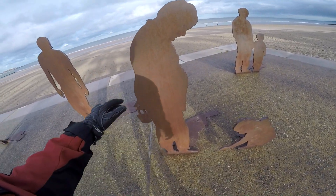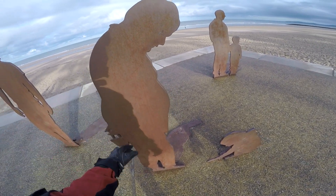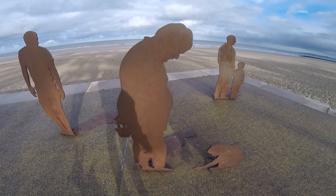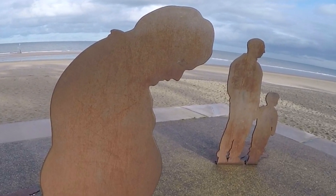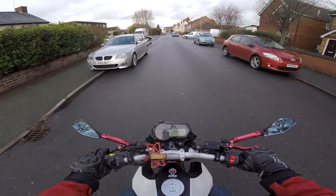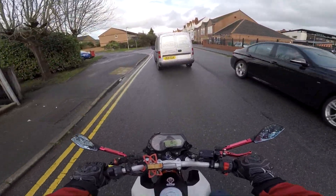It's alright mate, things will get better. Don't look so sad. It's alright. Don't worry about it. Christmas will be here soon. Hello darkness my old friend. What a f***ing plum.